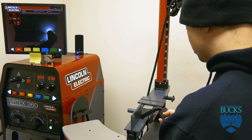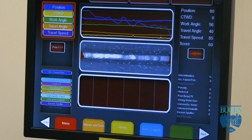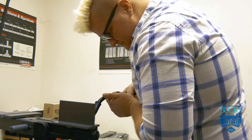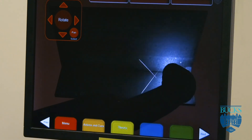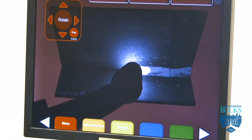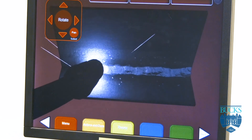The welding simulator program is great to practice on because you're not wasting material, you don't feel pressured, and it's very safe. It basically gives students who have never welded before, who have never struck an arc, an introduction to what welding feels like. It gives them a good feel for how steady their hand has to be, and as far as guiding either the rod or the MIG machine, they get a pretty good idea of what it's all about.